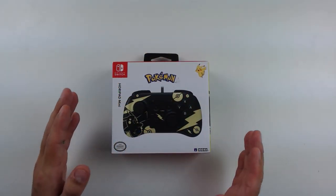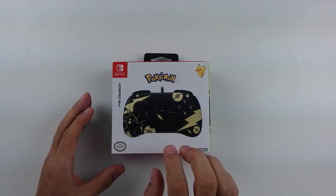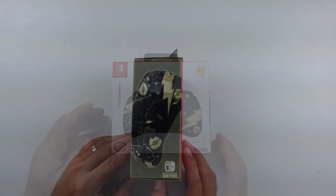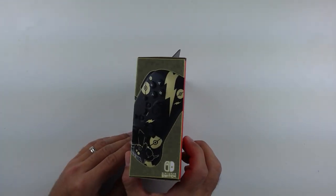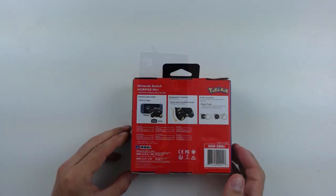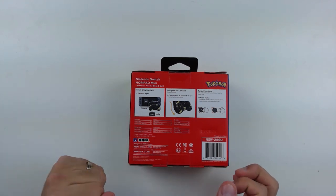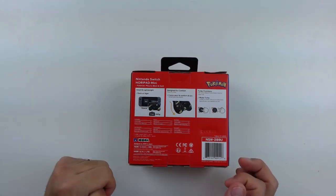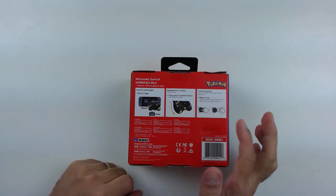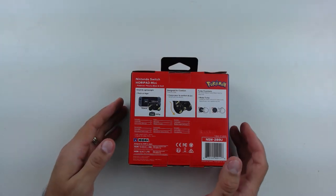First, I always like to take a quick look at the box. The box is a very simple presentation. You get an image of the controller. Right now they're banking a lot on the Pokemon franchise. On the sides of the box you get a quick view of the controller, and a different one on the other side. At the back of the box, they're really saying that the controller is very, very small, showing you it size-wise compared to a Nintendo Switch. It also says it's designed for comfort and tells you that it has a turbo functionality.